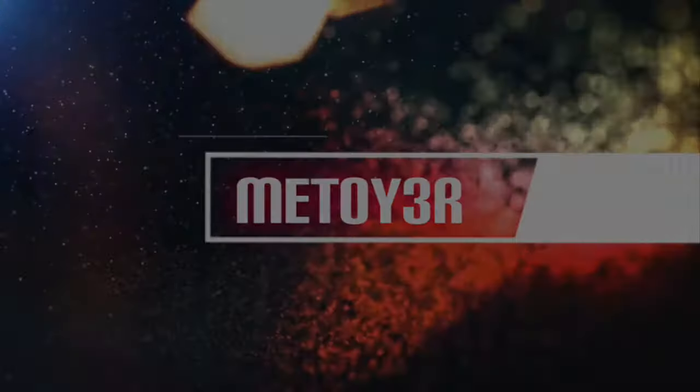If you guys stick around to the end of this video I will expose the biggest pet peeve I have about the screen. What is up guys, welcome back to the channel and welcome back to another video. For those of you that don't know, my name is Antonio Matuire. I own a 2017 BMW 340i, and a lot of you guys have been waiting for this video, messaging me on Instagram and YouTube asking when I'm going to do the review on the Apple CarPlay screen.